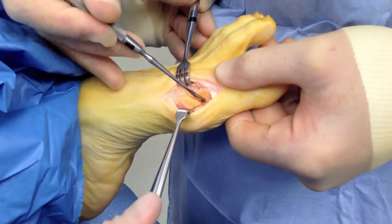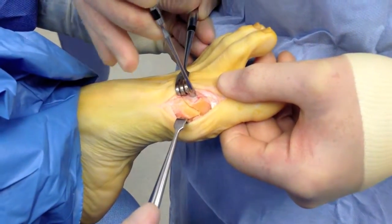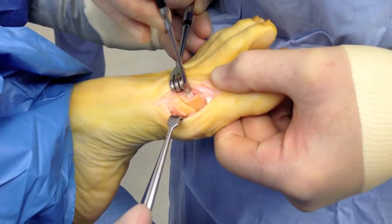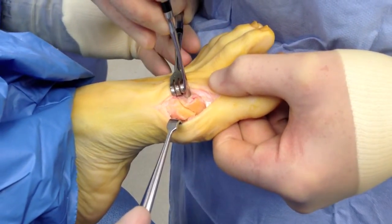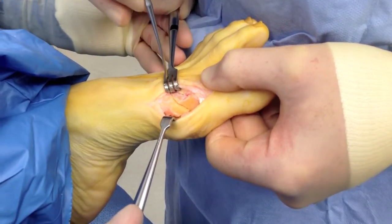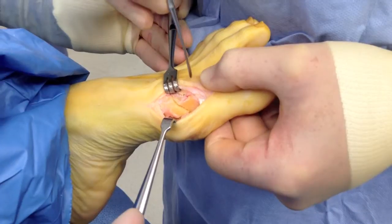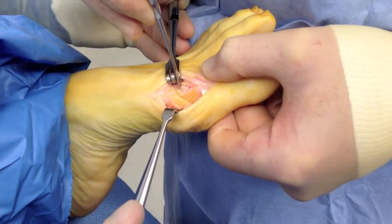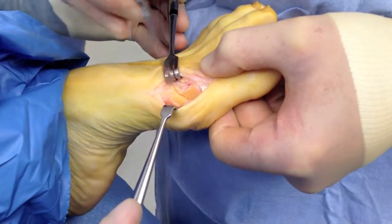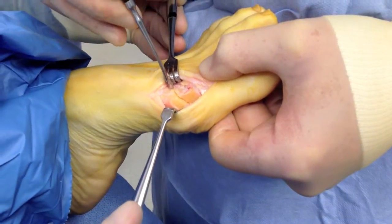Now with this fresh bone cut, we have to fixate the top. We used to use screws, staples, or other types of absorbable pins like Vicryl or other pins that will dissolve over time. But the new ones that are out now — bone pins — are a little bit easier to use and better for the patient because they'll absorb right into the bone.